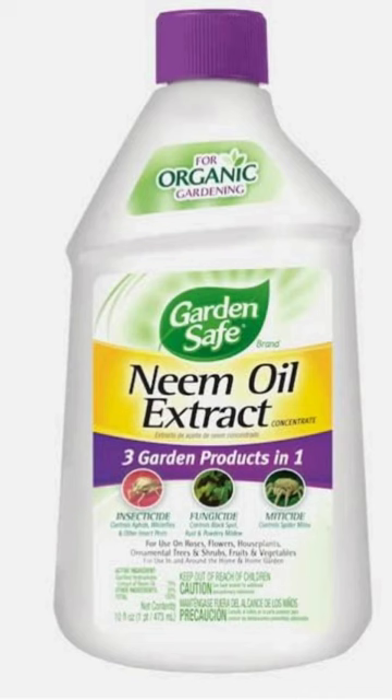Step 4: Prevention. Regularly inspect your plants and maintain cleanliness. Keep your green buddies healthy and thrip-free. Till next time, happy gardening!